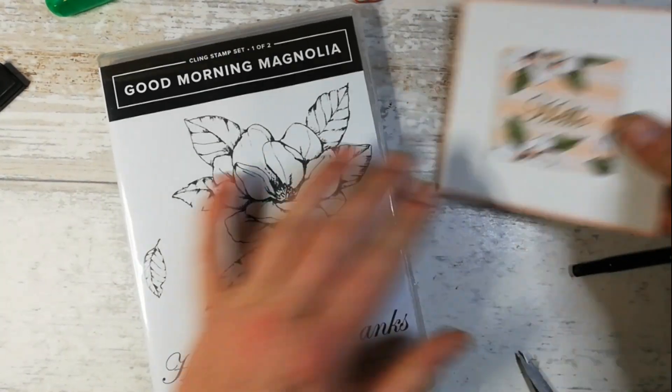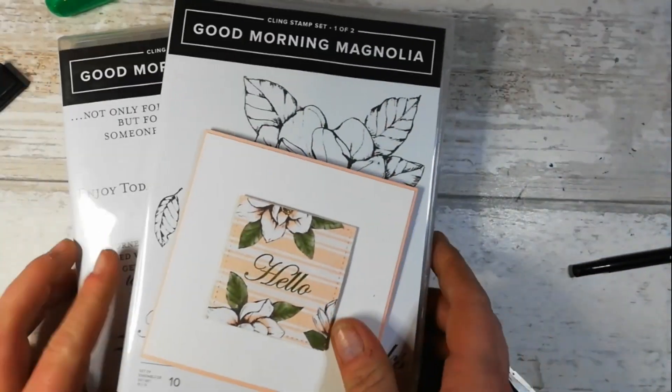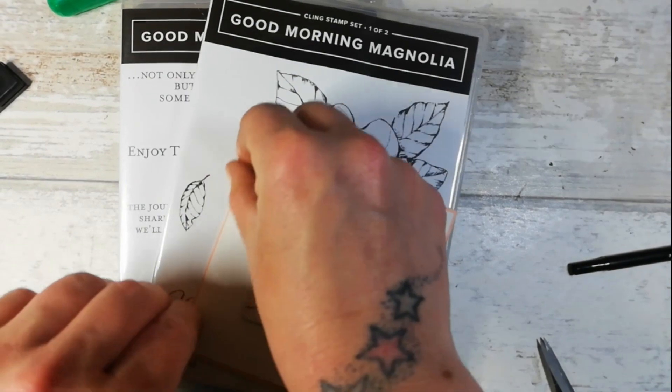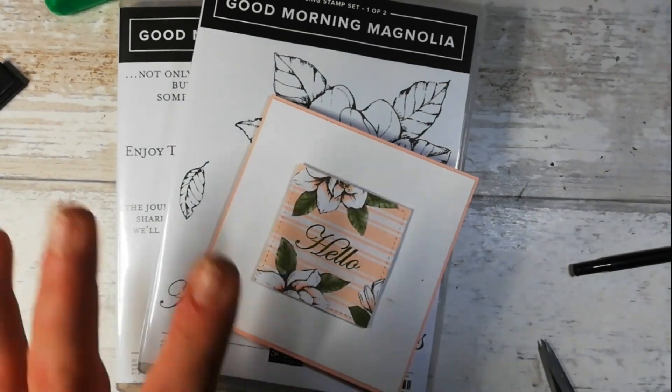That is our Sunday Special project - I hope you've enjoyed chatting today and I hope to see you back here soon. Thank you if you're a new subscriber, thank you for coming on to chat. My love to you all - take care now, bye!